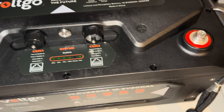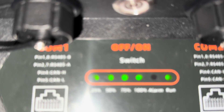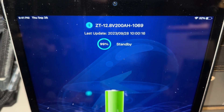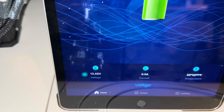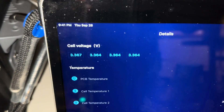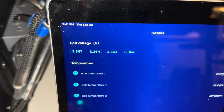24 hours later, still on of course. Let's see what the cells look like — 3.36 straight across.